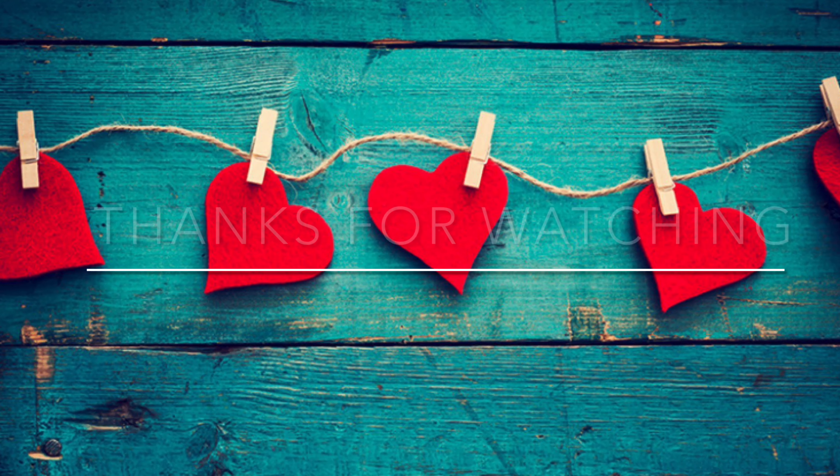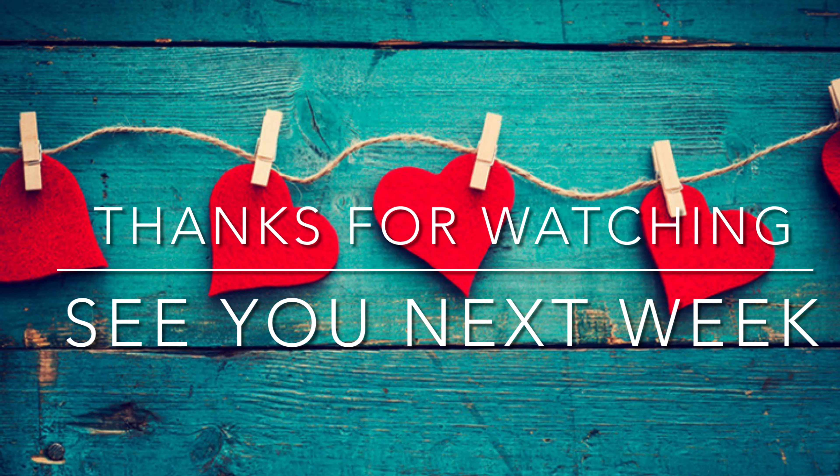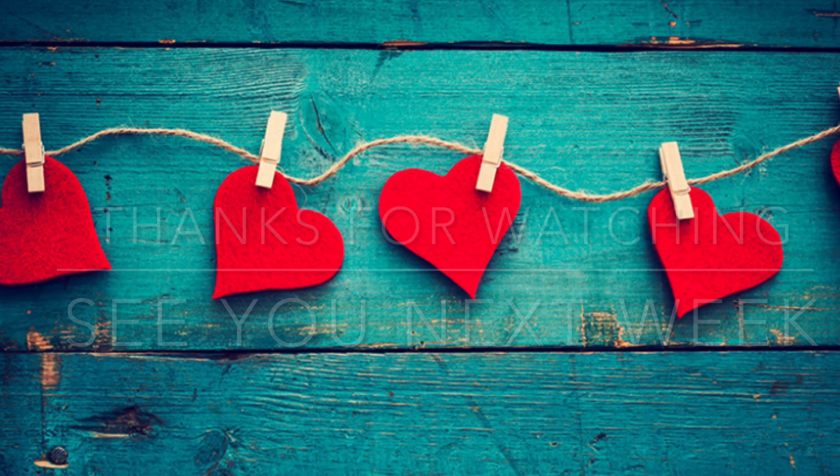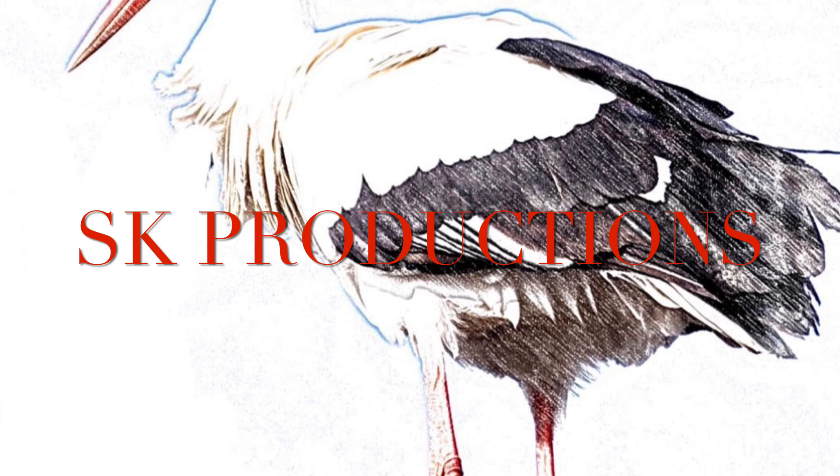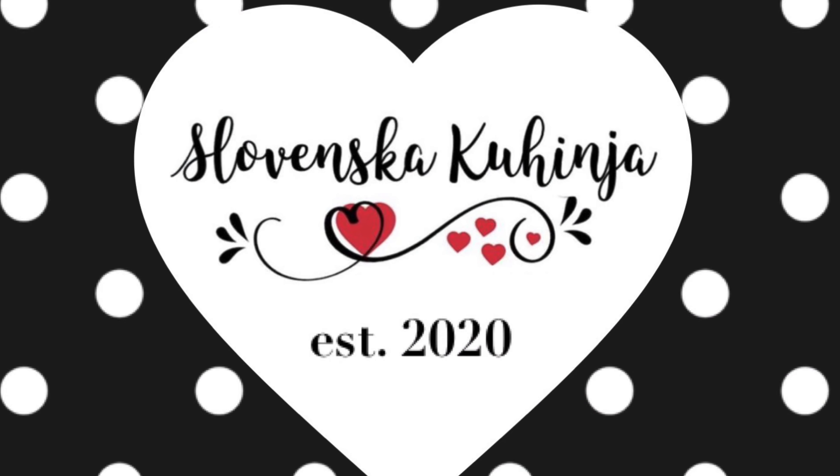Thank you so much for watching. I look forward to seeing you again next week when I share another delicious recipe for my slovenska kuhinja. Until then, na zdravia and dobretek. Adios!